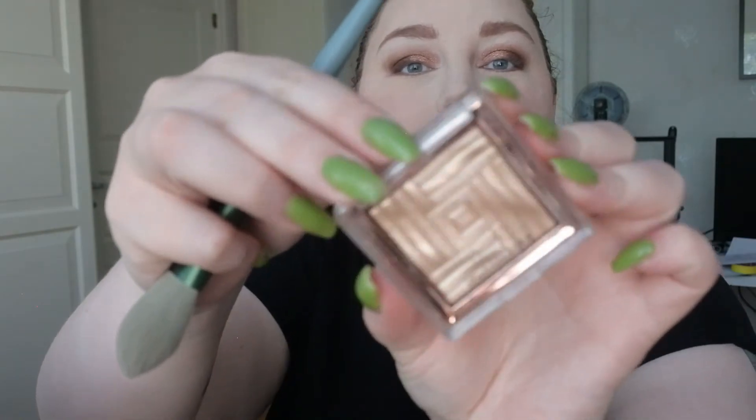I'm going to take this big brush and use the Missha Étoile Prism in the shade Touch of Light — this is a gorgeous highlighter that I've already tried. It looks like this, so let's take it on this brush and see how it applies.